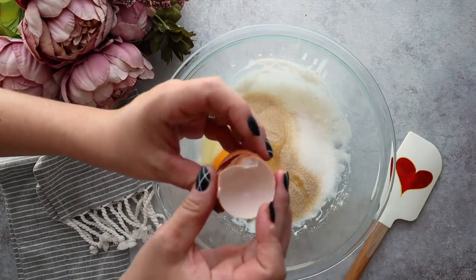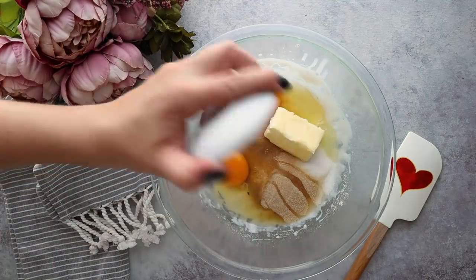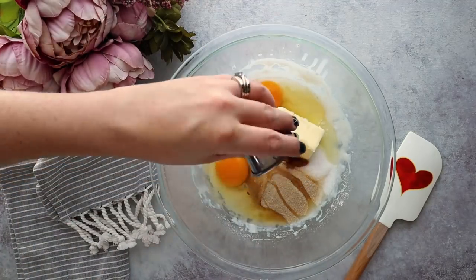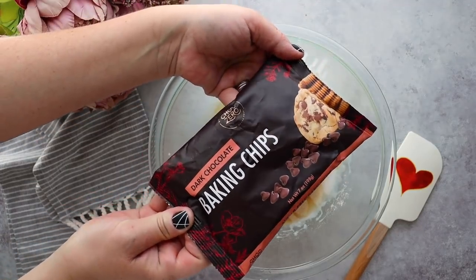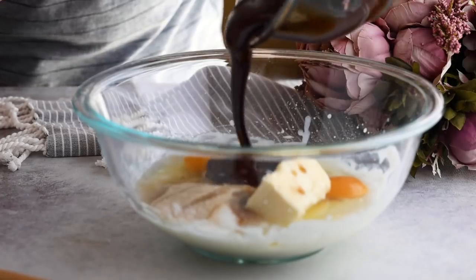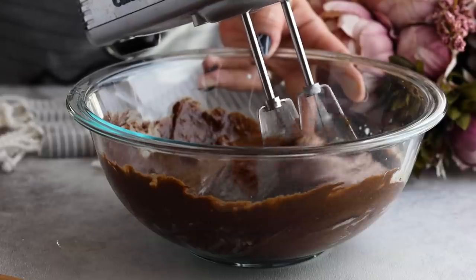Next we're going to add in two eggs, a quarter cup of unsalted softened butter, one teaspoon of vanilla, and then for the chocolate, one bag — which is seven ounces — of sugar-free chocolate chips. These are melted; I melted them in the microwave in 30-second intervals, stirring in between until completely melted. Then add that to our brownie mixture and mix until combined.